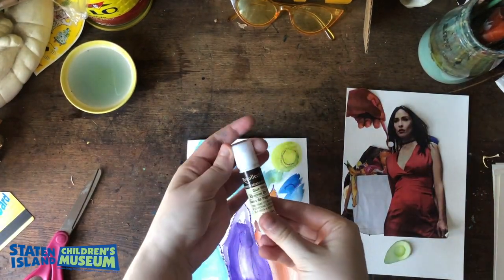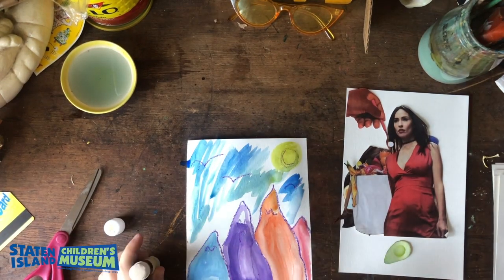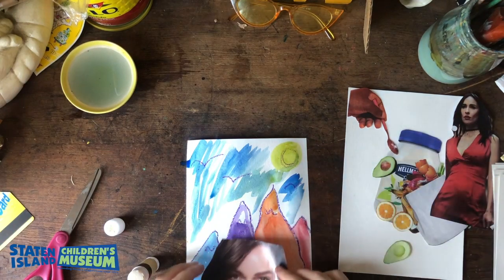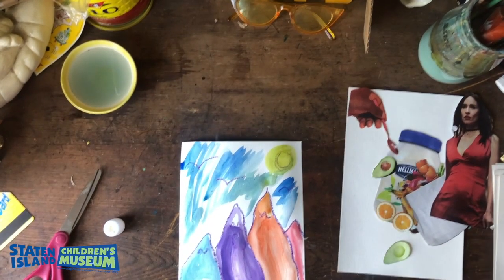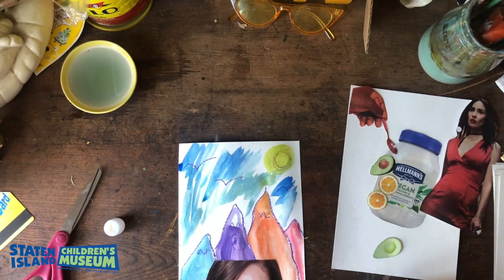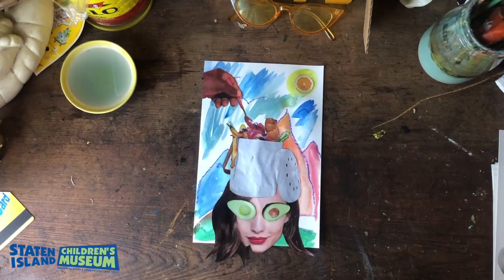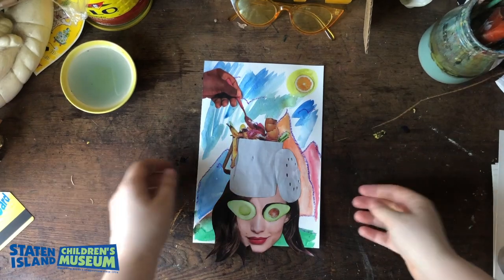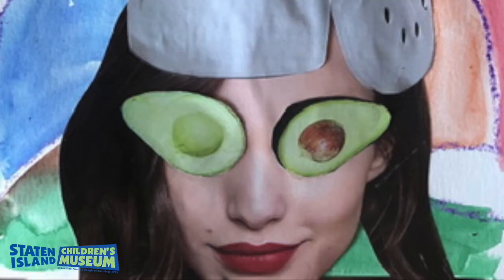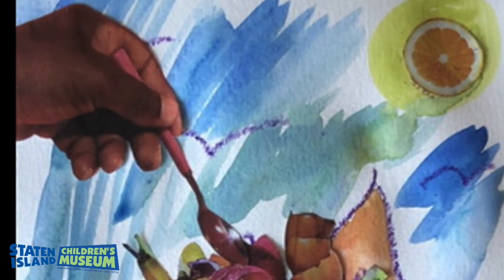Now that I have my plan, I'm going to take my glue stick and start adhering the pieces to my painted background. This is the fun part — this is when you start to see your finished piece come to life. And there you go, I'm all done! I really had fun making this with you guys. I hope you learned a lot about Wangechi Mutu and collages, and I can't wait to see the work that you come up with too. Thanks so much.